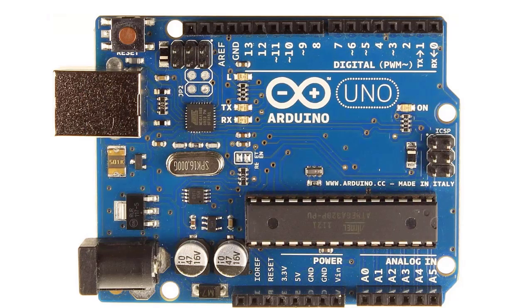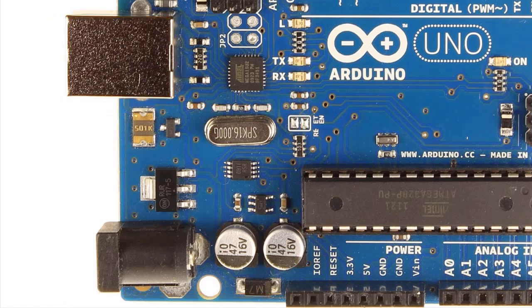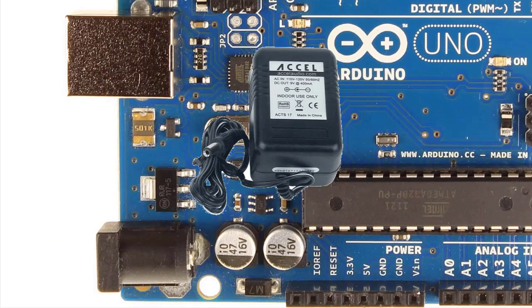Here we see the power supply section of the Arduino UNO board. The input power can come from a few different sources: we have the DC power jack, which is center positive, in the lower left; we have the USB connector on the upper left — the silver thing; we have the VIN header socket and the 5V header socket. If you plug in both the DC power adapter, like a wall wart, and a USB cable, the board automatically draws power from the source with the higher voltage.